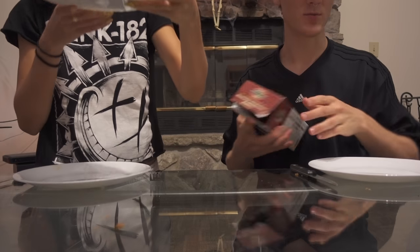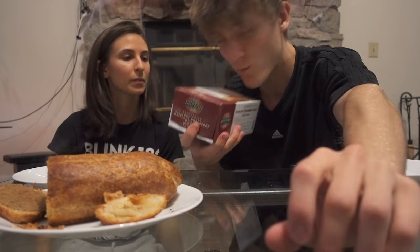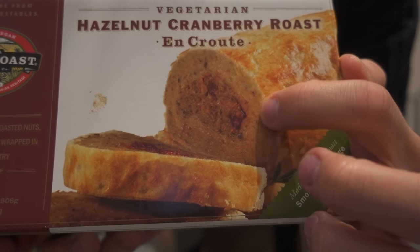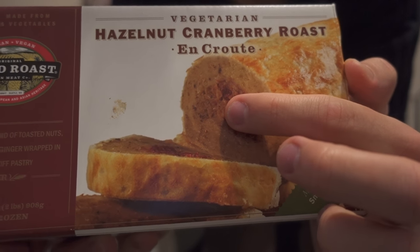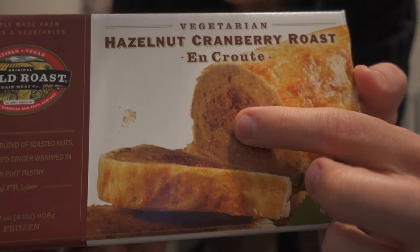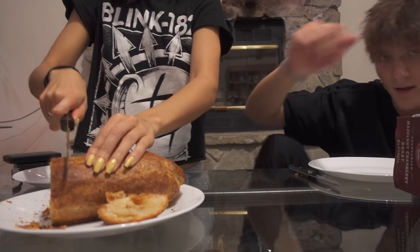Let me show you where the confusion was for us. So this is awesome — oh, it smells good, this is really fantastic. What we thought was, on the picture: you see this right here? That is what we thought was the bread, and that is what we thought was the meat. But in fact, this is the bread, this is the meat, this is the stuffing. Anyway, I'm gonna cut you a piece and then we're just both gonna try it.